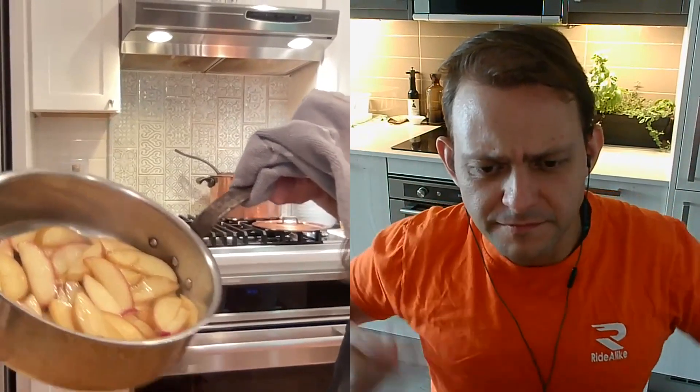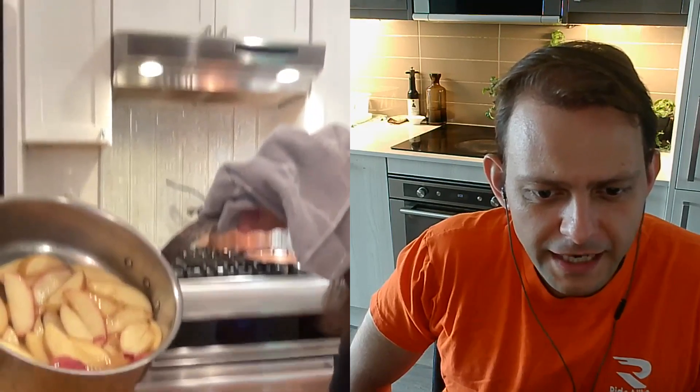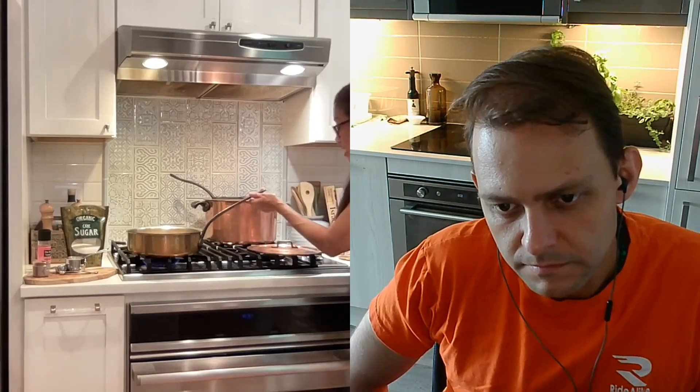Look at that — I can almost smell it! The caramelization is starting on the bottom. Yeah, I can see the bubbling. How good does it smell? It smells so good because I put the pumpkin pie spice in — and I'm going to get the heat up a little bit higher now. Apple pie spice — I mean the pumpkin spice, right? Yes, thank you — pumpkin spice.